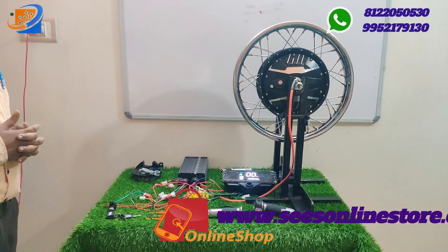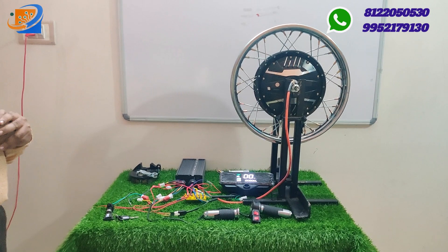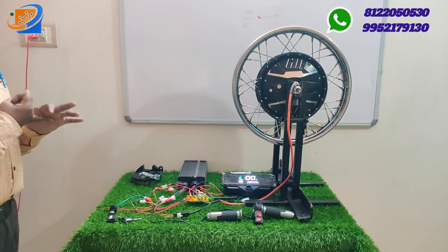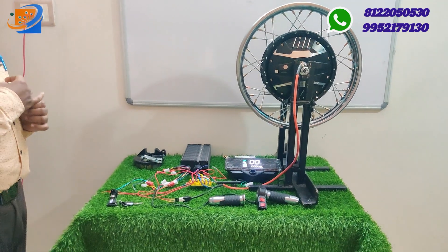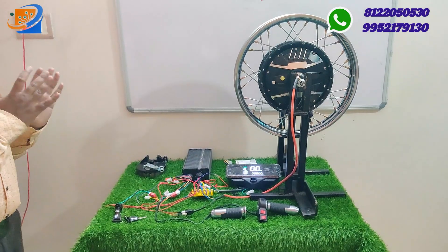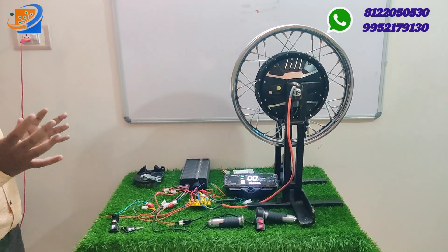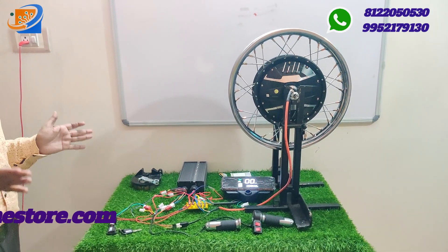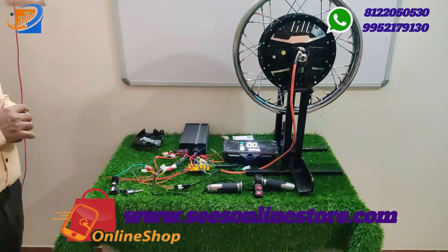We have 2 to 3 models of scooter conversion kits available. The first is the hybrid Activa conversion kit from 1500 watts. We also have 1000 and 1500 watts 10 inch Scooter model fully electrical conversion kits, and Jupiter vehicle 12 inch wheel conversion kits.